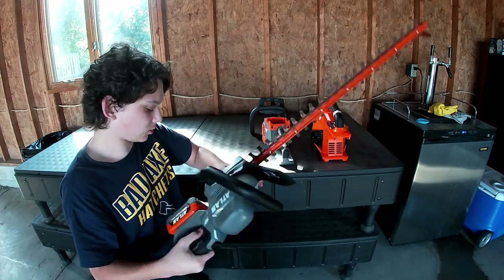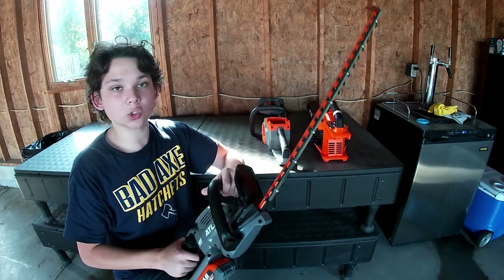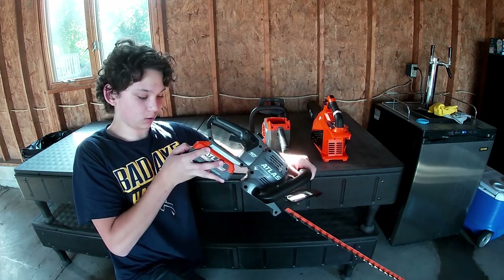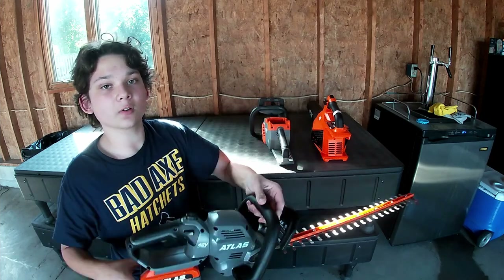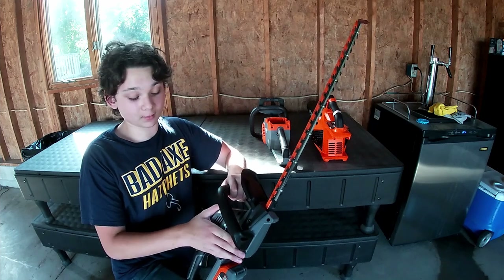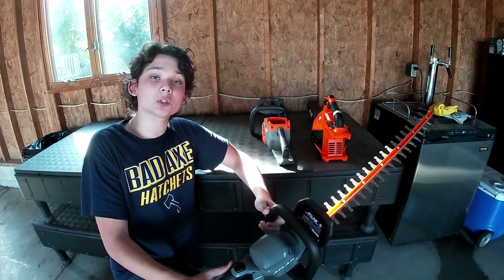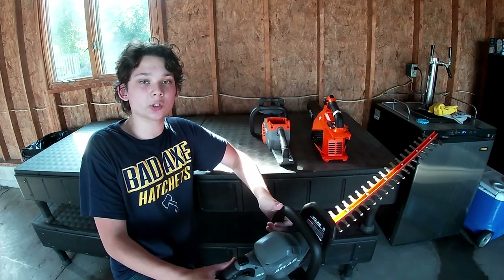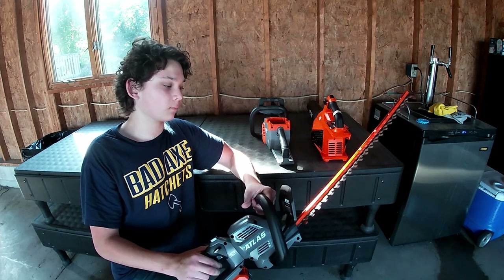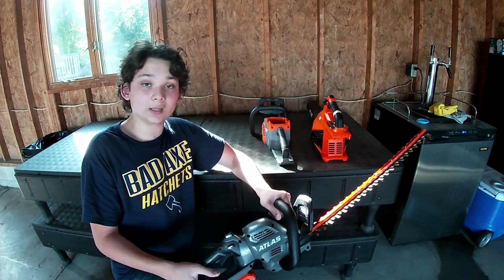The Atlas 40 volt hedge trimmer — I love this thing. I used it for about 20 to 30 minutes and the battery was showing three bars. I'm pretty sure they have an 80 volt option, but I don't see why you'd need that unless you're practically cutting trees. There's plenty of power to do whatever you need it to do.